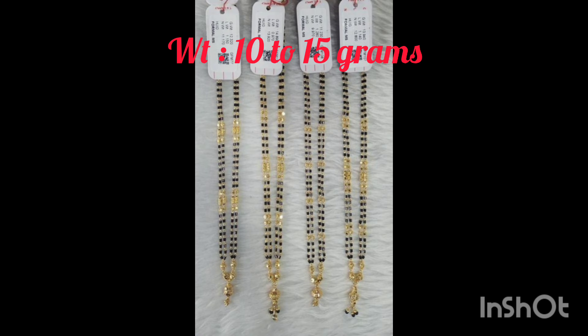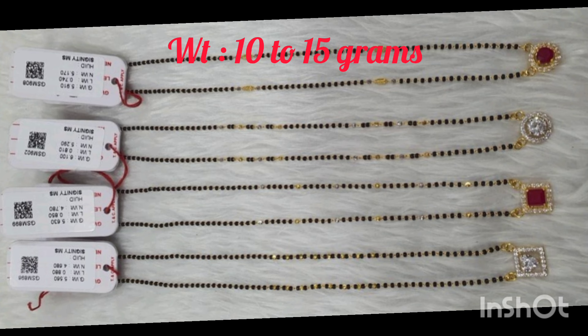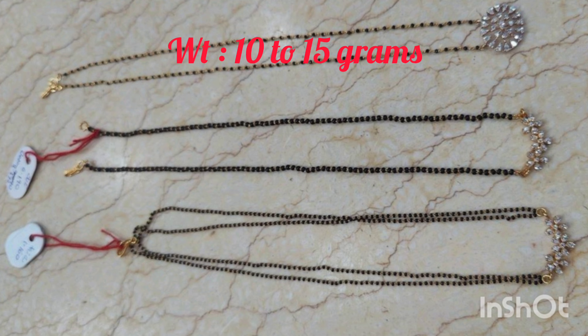If you have a screenshot of this item, you can easily change the design. You can click on a playlist on the black bead chain collection. If you have a screenshot, you can click on the number of collection designs and customize at the gold shop.